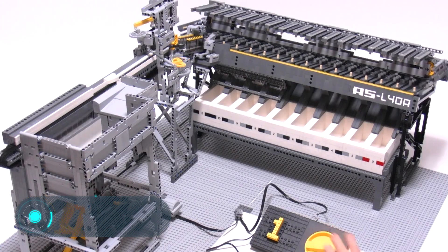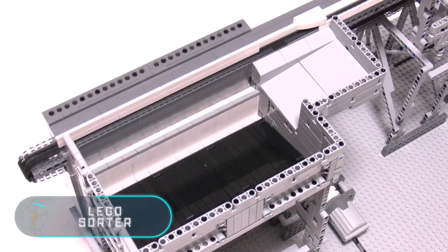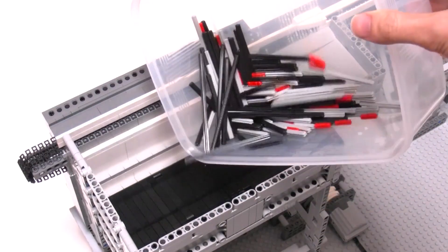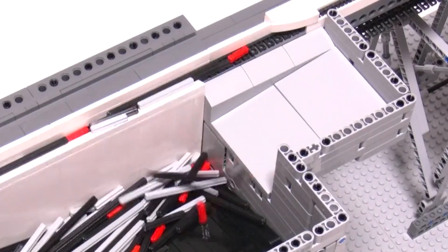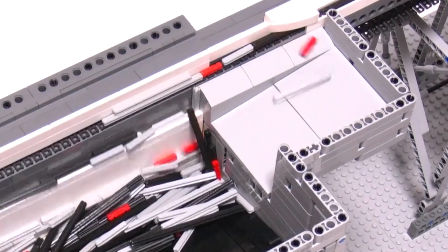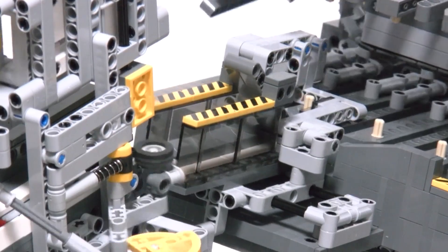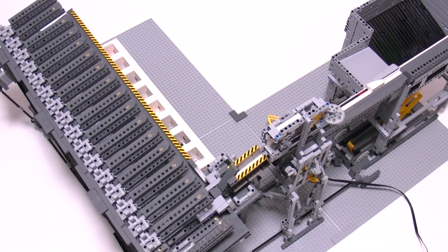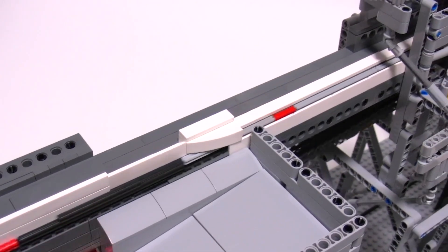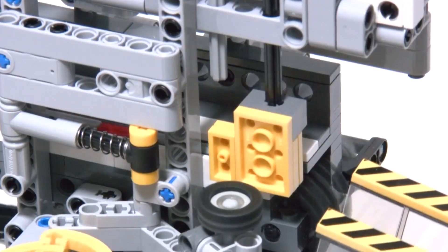Lego sorter. This is the Lego axle sorter ASL40A. Japanese engineer Akiyuki created the mechanism using Lego bricks. The main feature of this device is the ability to automatically sort different pieces of Lego. The high productivity of the machine allows it to sort 10 different types of Lego bricks into 10 special containers. The device has a small built-in electric motor which allows the ASL40A to operate at a relatively fast rate.